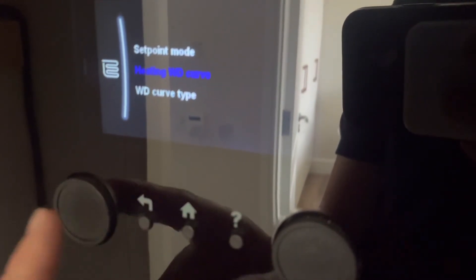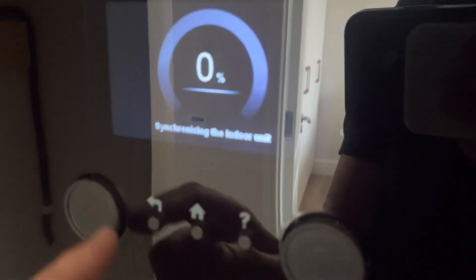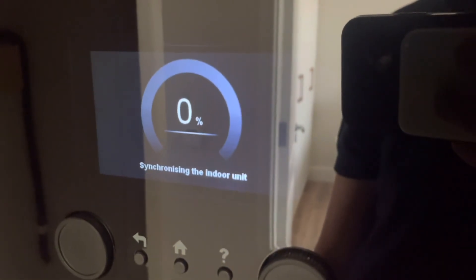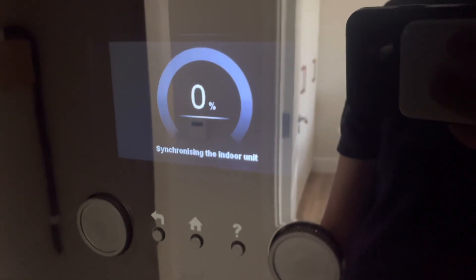I shouldn't have pressed back — I should have pressed this button to save it. So that's it saved. The system will reset and it will synchronize. That's setting up your heating curve.